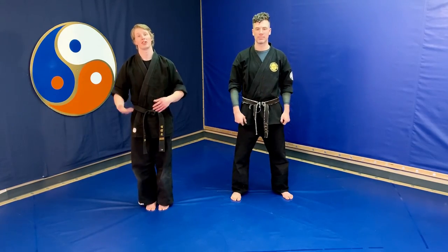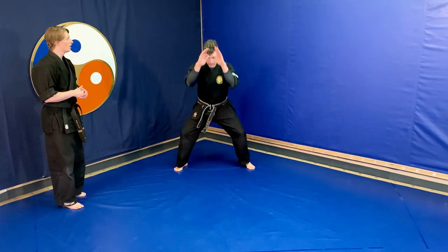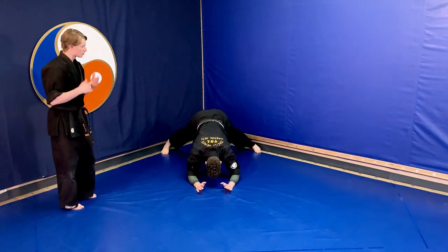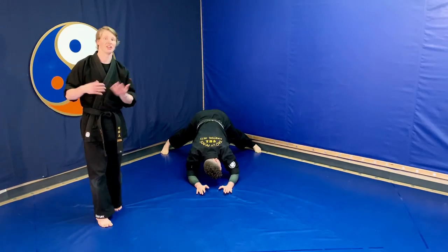First off, let's look at our front break fall from standing. Facing the camera, instructor Ian is going to pop into that front break fall. He squats down nice and low, his hands shoot out forwards, his feet shoot out behind him, and his hips are nice and high. Nicely done.